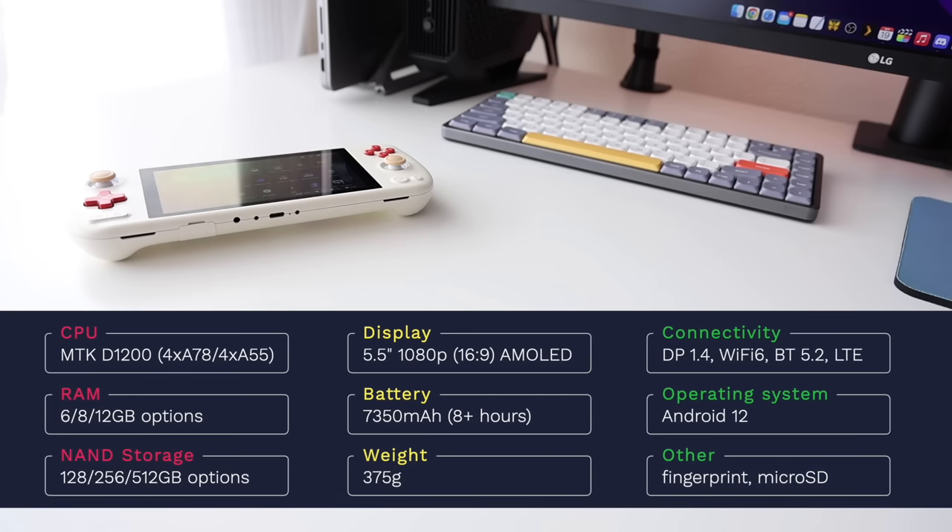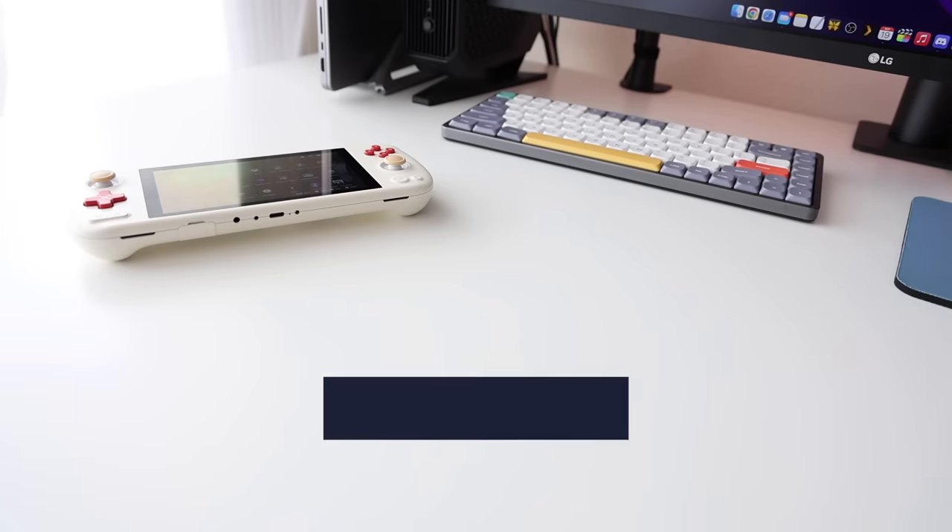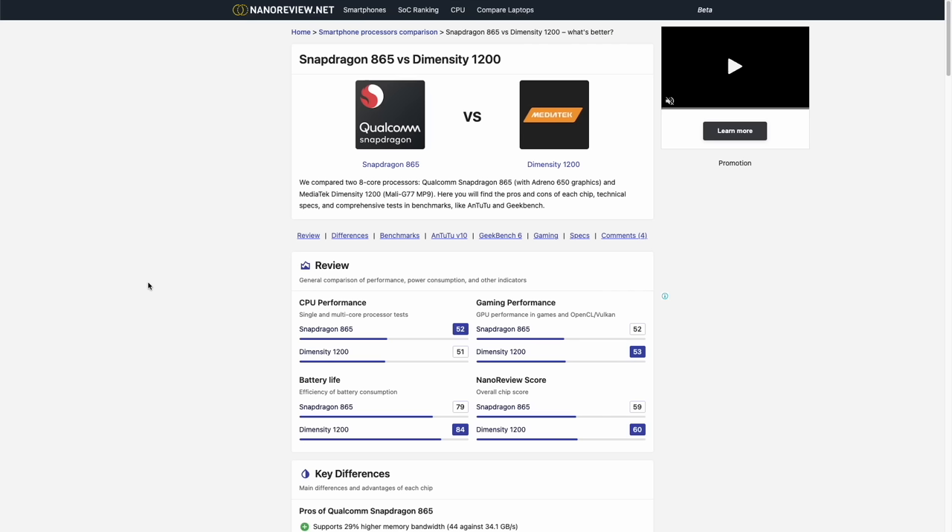For connectivity, we have DisplayPort 1.4 capable of video out, Wi-Fi 6, Bluetooth 5.2, and 4G LTE. The system runs Android 12, and there's also a fingerprint sensor and a microSD card slot. If you're not familiar with the Dimensity D1200, the closest equivalent is the Snapdragon 865 — both have 8 cores and are about neck and neck in benchmark performance, which we'll compare further later in the video.